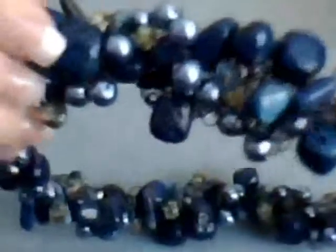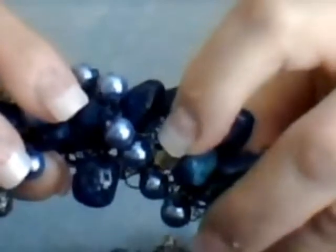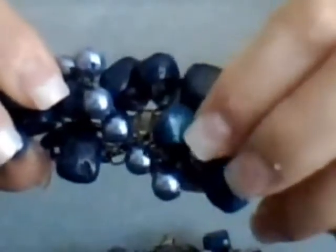What I want you to see is the part where I put in the spirals. Here's one spiral right here, and here's another one right here.